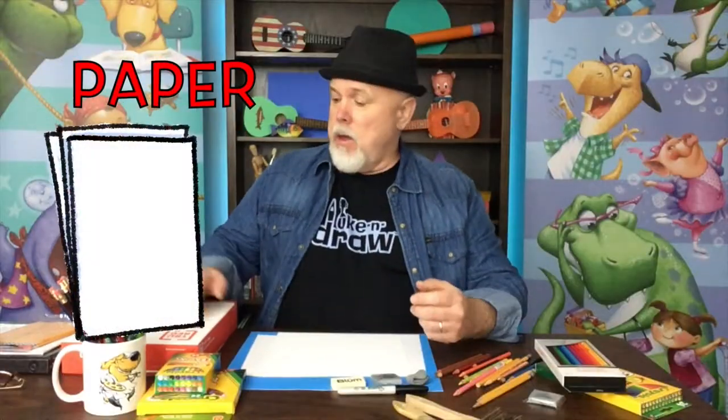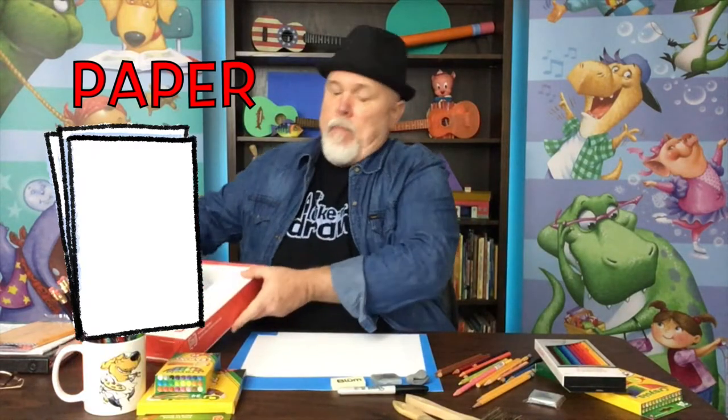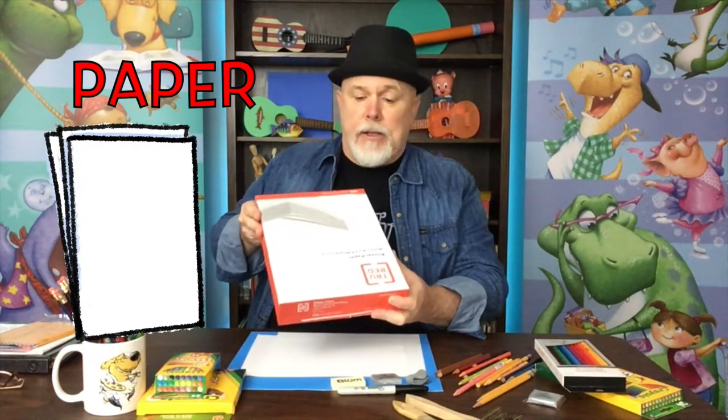Hi! Tim Bowers here, and I'd like to share with you some information about the art supplies that I'll be using in the drawing lessons. Starting with the white paper — you can buy this copy paper in big packages like this. It's fairly inexpensive and it's great for practicing.